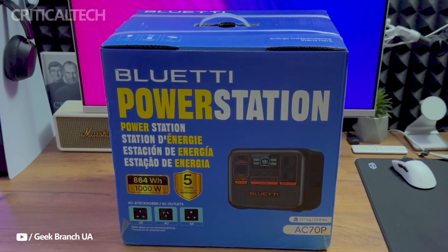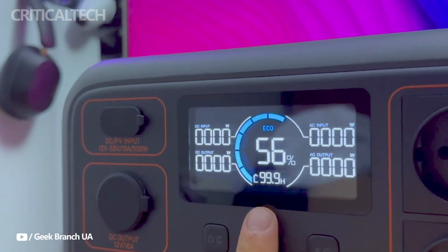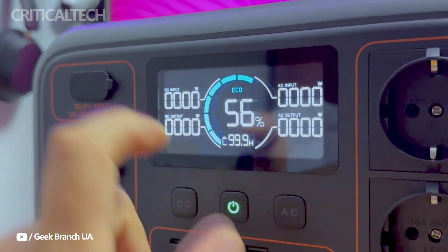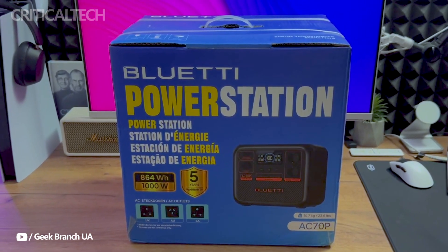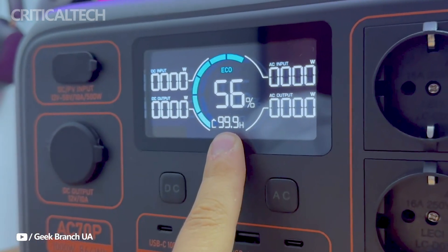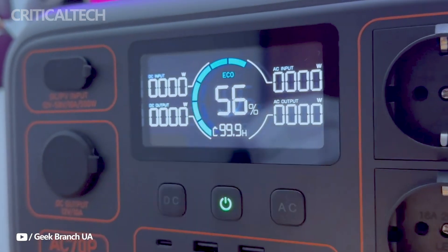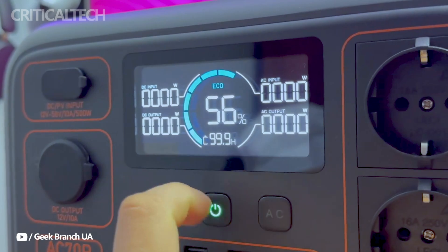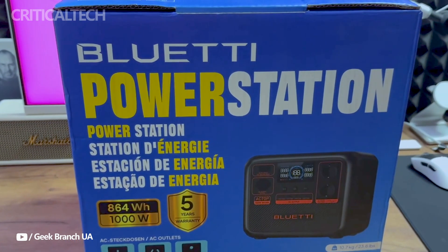Regarding connectivity, this power station provides an extensive range of ports. There are two common AC outlets for conventional plug-in gadgets. Everything from laptops to phones may be easily charged with two USB-A connectors at 2W max, and two USB-C ports at 100W. For automotive appliances, a 12V DC connector and a cigarette lighter port are ideal. With a solar panel input on the side panel, you can use renewable energy to recharge the device, which makes it a fantastic choice for outdoor activities like camping.